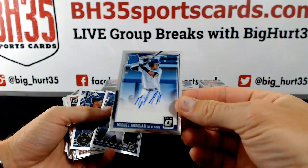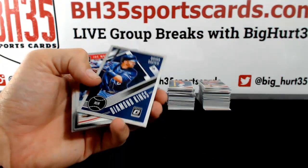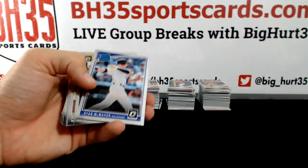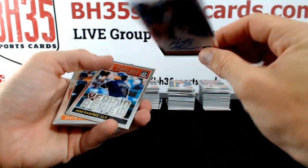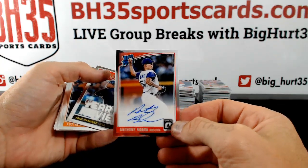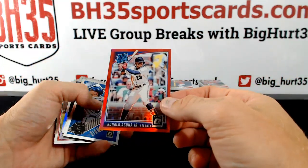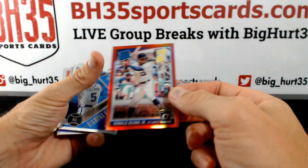Miguel Andujar, New York. The Mick variation. Otani. Anthony Banda, Diamondbacks, combo spot. Acuna, Red to 99 — 93 out of 99. Atlanta Braves is the fro in this one.